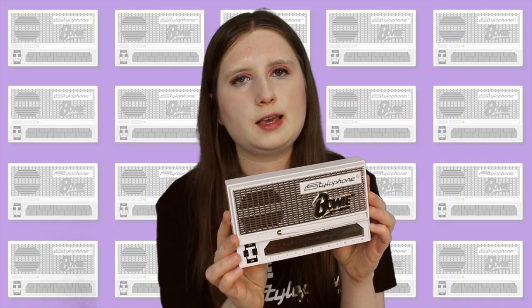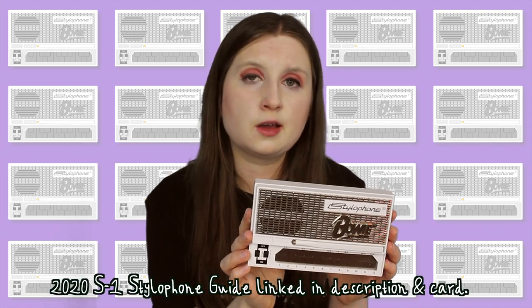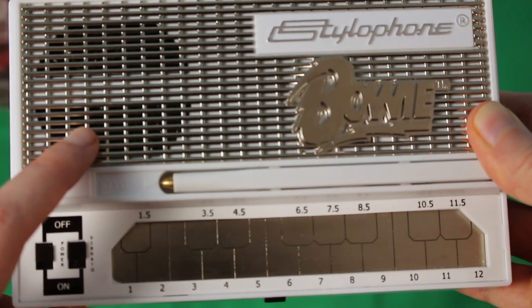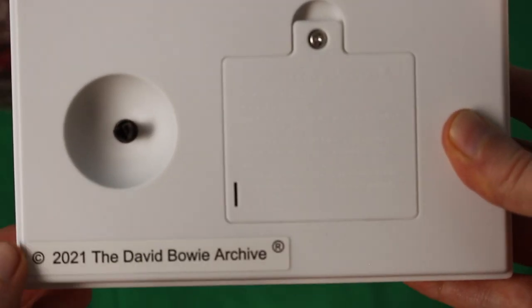The Stylophone is the same in terms of sound and components as the 2020 S1 Stylophone, so if you want to know more about that you can head to my S1 guide video linked in the description or in the card above my head. The slight differences here are that this Stylophone is white, they've tried to give it a more vintage feel by exposing the speaker more, and of course the Bowie logo has been added to the grille.